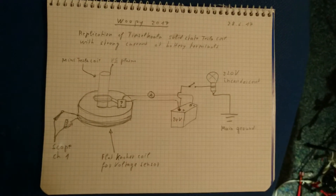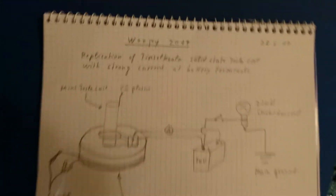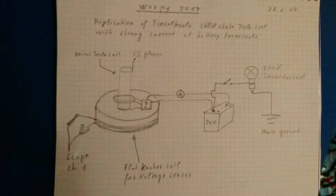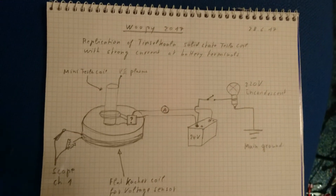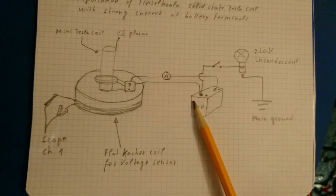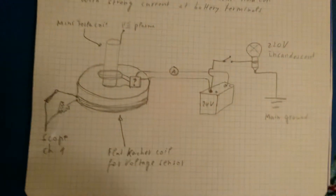Good evening ladies and gentlemen, this is Whoopee speaking. Tonight I will try to replicate a Tinsel Koala experiment with a Tesla coil, where he could light a bulb very strongly, using only the terminal of a battery and the ground or himself. It was very interesting.